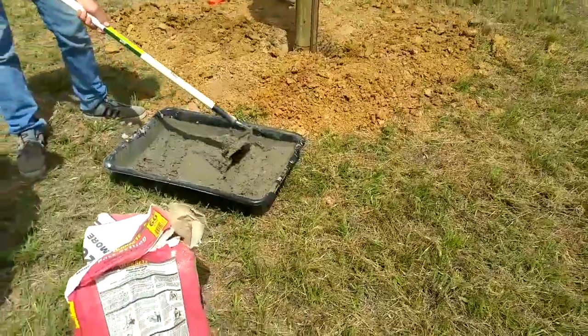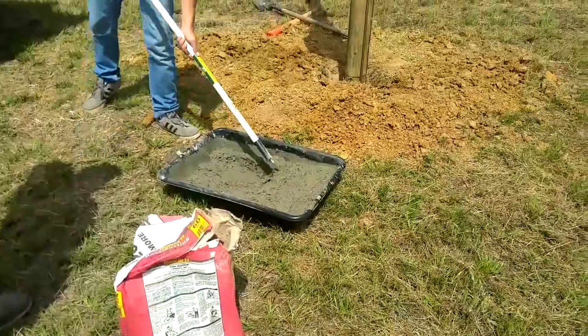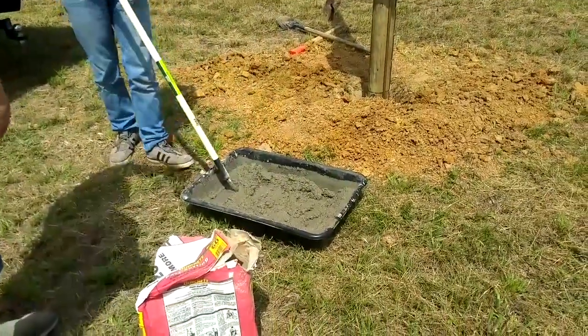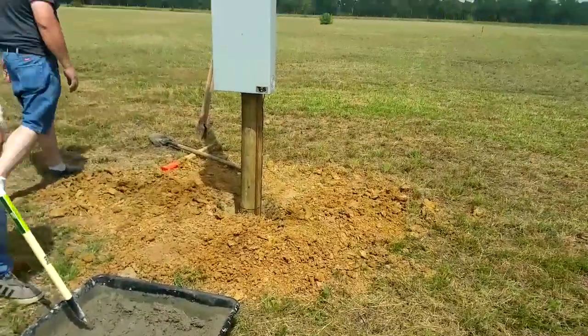My son right now is mixing the concrete and they're going to fill it in that hole right there to keep the pole straight.